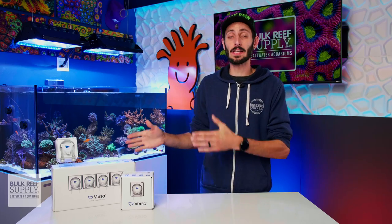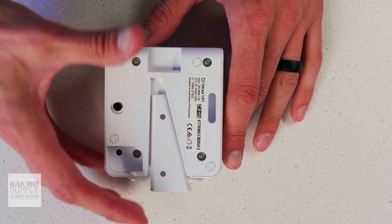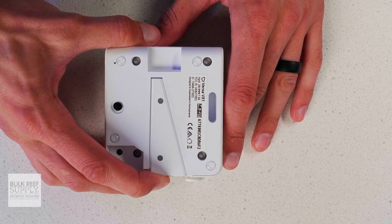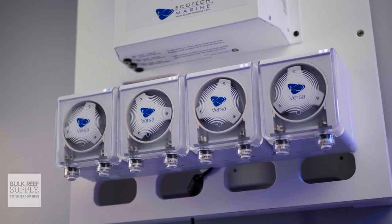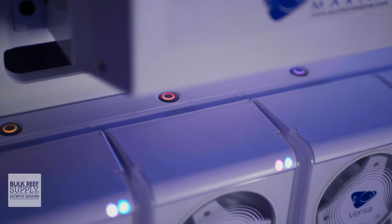The Versa is available as a single pump with a low profile mounting bracket, as well as a four pump pack including the base station, which allows you to connect four Versa pumps side by side and deliver power to all four with a single power supply. The base station also gives you color coded LED backlit buttons for on-the-spot manual dosing for each pump, which is a really nice touch.